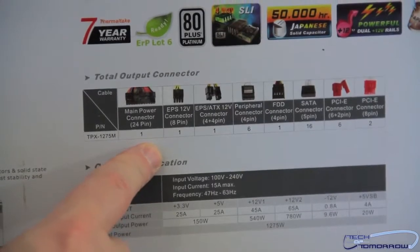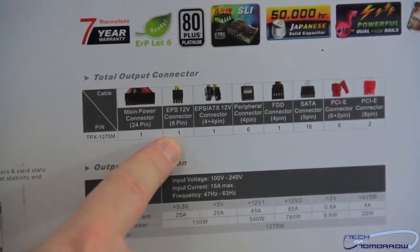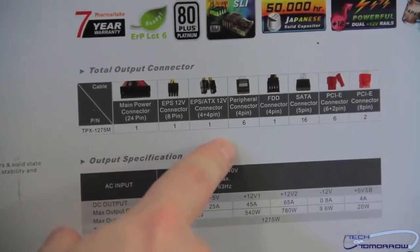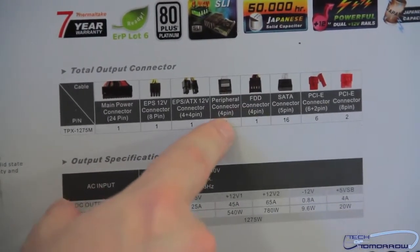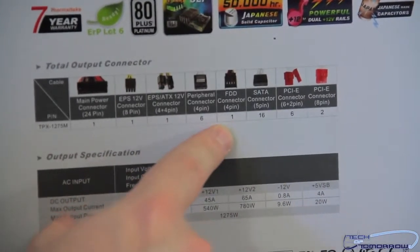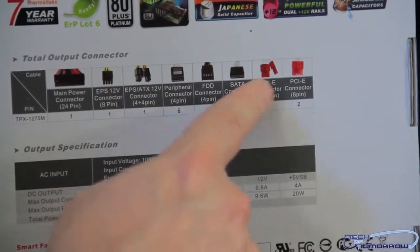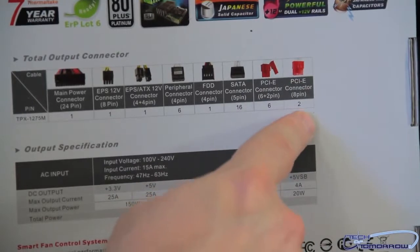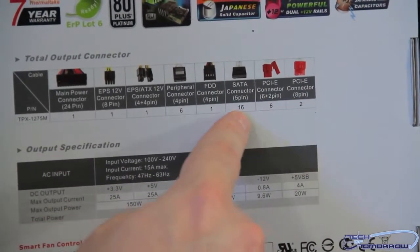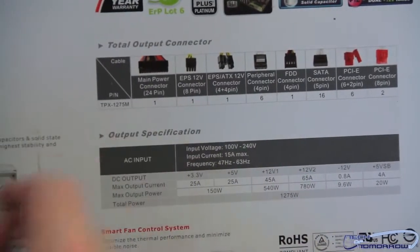So we have one main 24-pin power connector, one EPS 12-volt 8-pin connector, one EPS ATX 12-volt 4-plus-4-pin connector, peripheral connection 4-pin, floppy disk drive connector 4-pin, SATA connector 5-pin, PCIe connector 6-plus-2 for your 8-pin, and PCIe connector 6-pin. There are two of those, six of those, fifteen of those, one of those, six of those, one of those, one of those, and one of those.